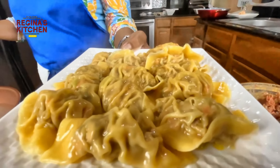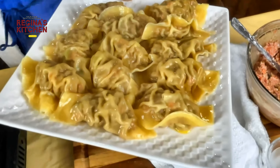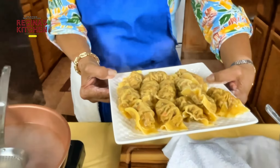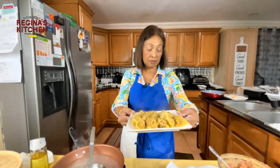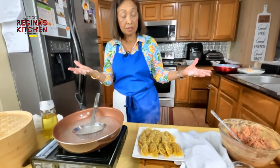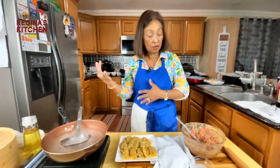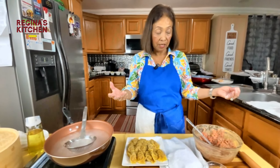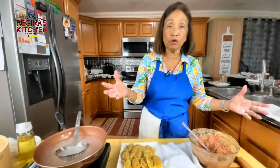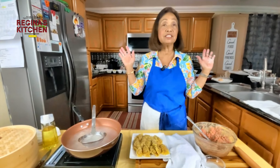It looks good — it didn't open and they're nice and big. This is our beef dumpling. With any leftover filling, you can make more dumplings, make shumai, or use it as egg roll filling to make Shanghai egg rolls.